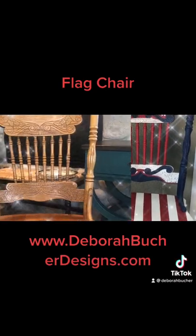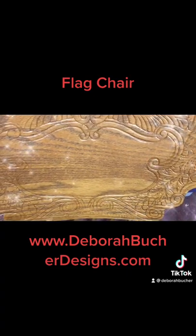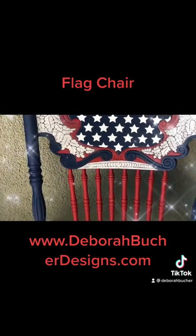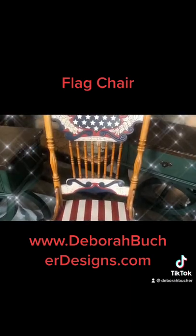Would you like to create this beautiful flag chair? It's great to put out for 4th of July, Memorial Day, Labor Day, and Flag Day. You can leave it out on your front porch almost the entire year.